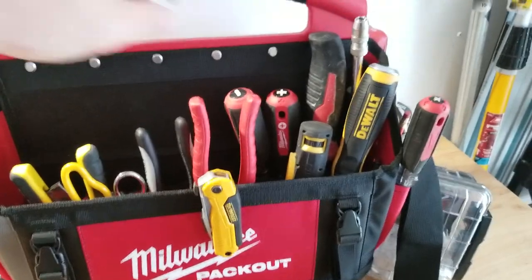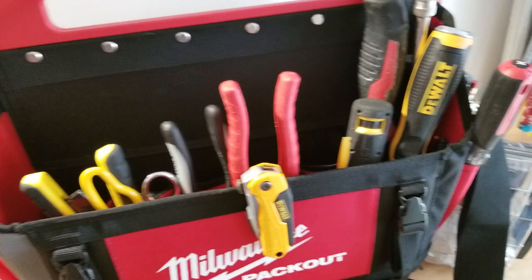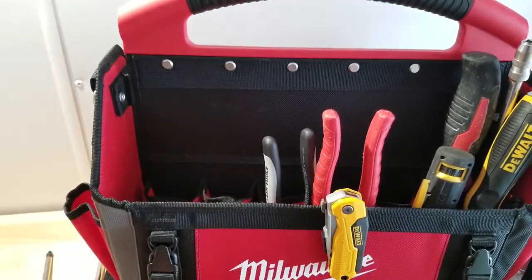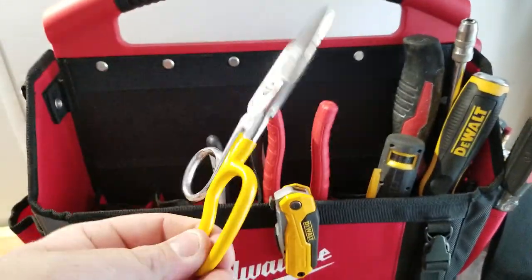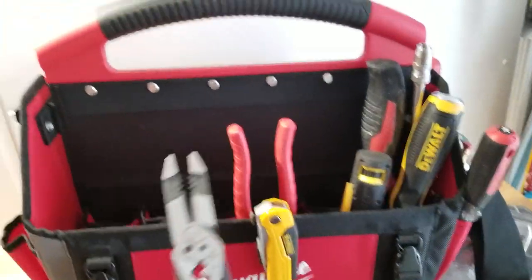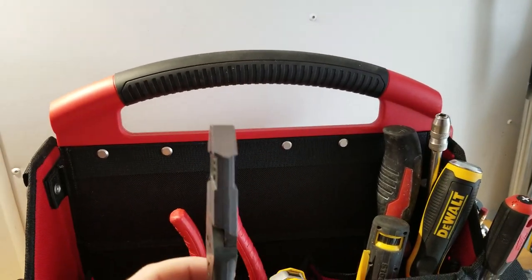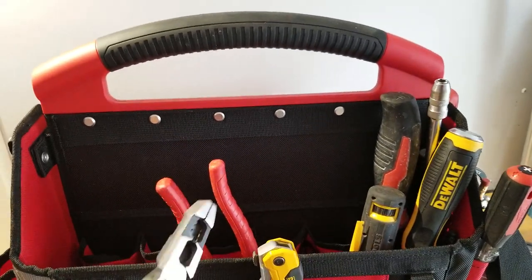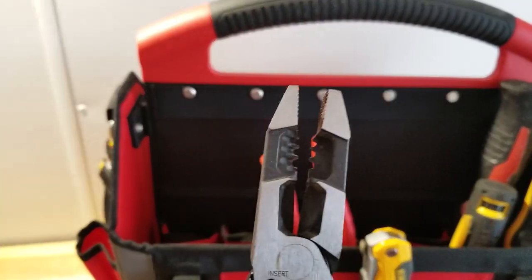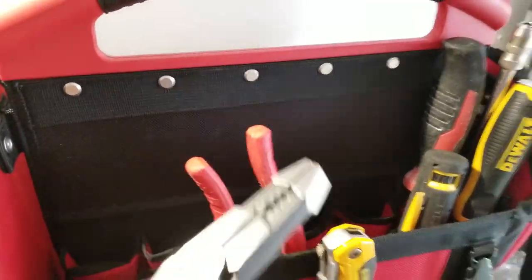Screwdrivers — these are just run-of-the-mill Milwaukee screwdrivers, I have multiples. Also a data 45 compression tool, and then snips. These newer snips came out not too long ago — I've been using them for rewiring, you twist them and they're nice. They're less bulky, so I find myself grabbing these more often. They do have stripping capability, but mainly I use them for twisting wires for wire nuts.